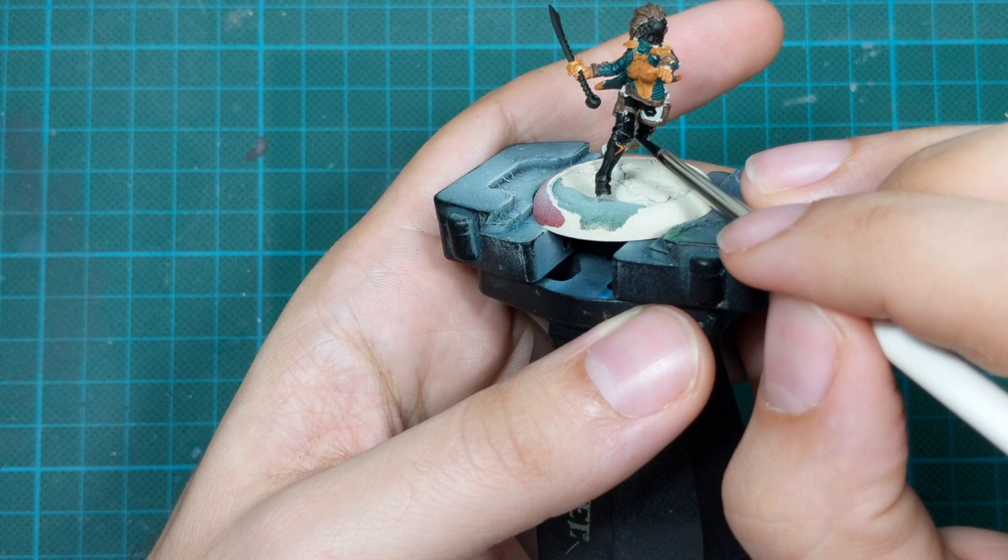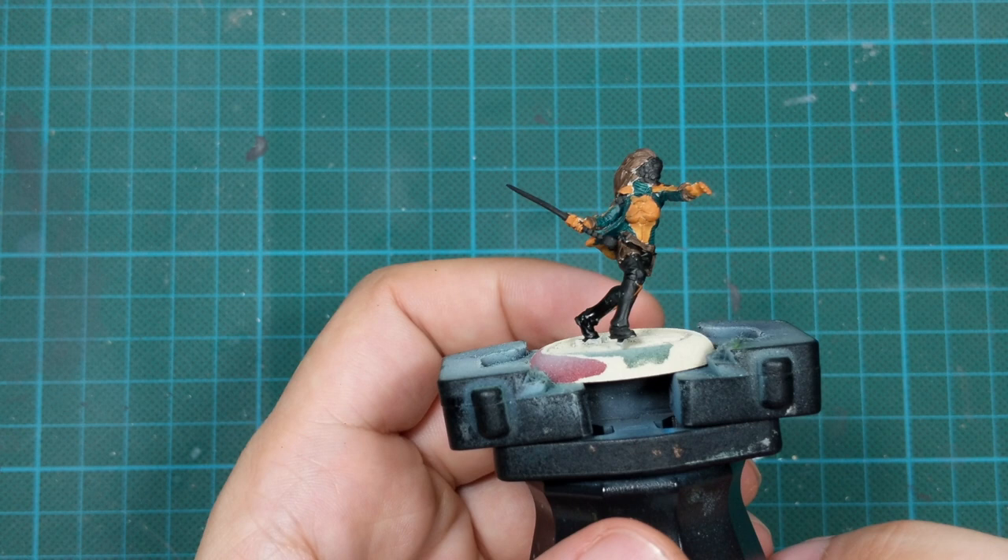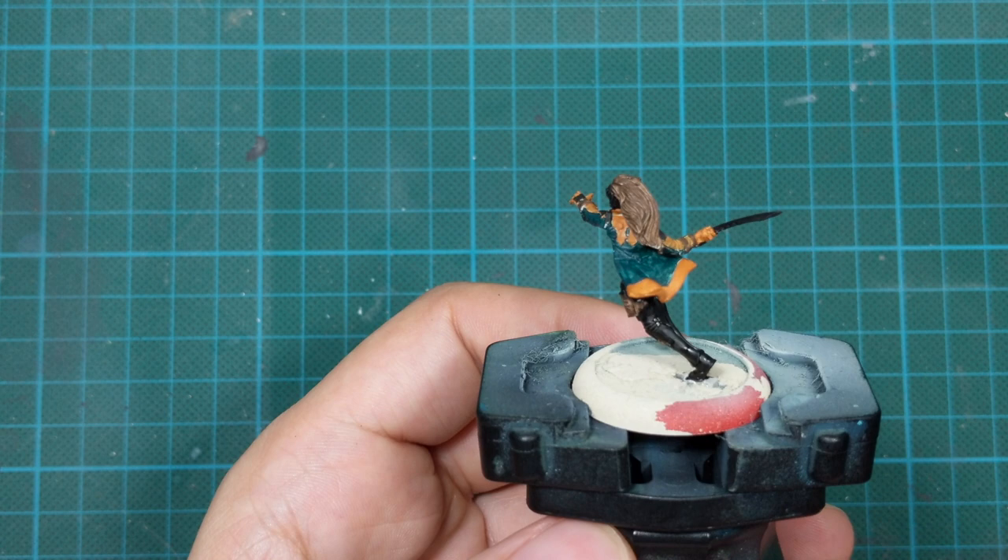And here is our model after all the base colors are on it. As you can see, from some places you can see a little white from the primer, but don't worry about it — after the wash all those white spots will disappear.